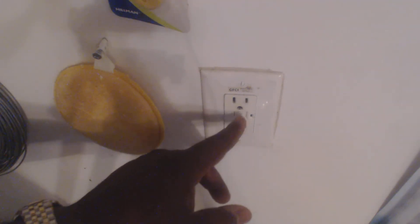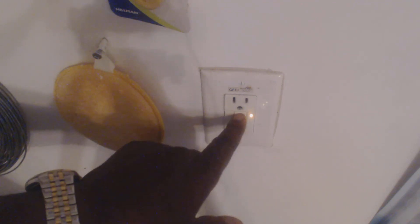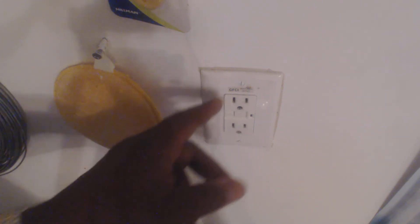If you have something that's shorted it's gonna kick off — you see it click. To reset it, just hit the reset button. So if you want to plug in anything that has a breaker box on it, make sure your ground is not connected, or you can run it off a non-GFCI outlet. I hope this helped — have a great day.